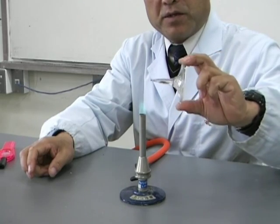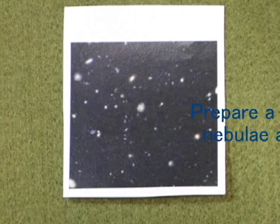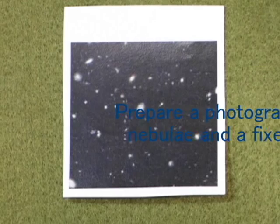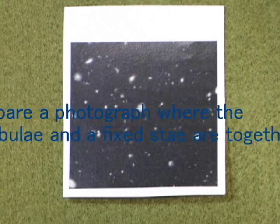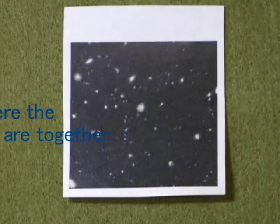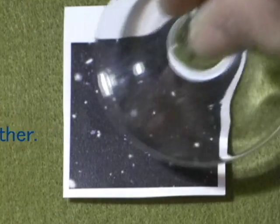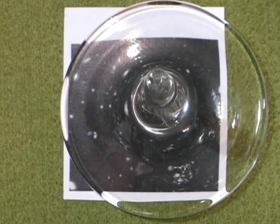We can get a gravity lens from the stem. Prepare a photograph where the nebula and a fixed star are together. Place the base of the glass on the photo — this is your gravity lens.